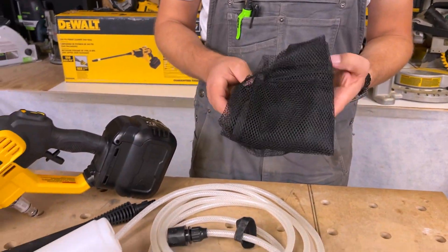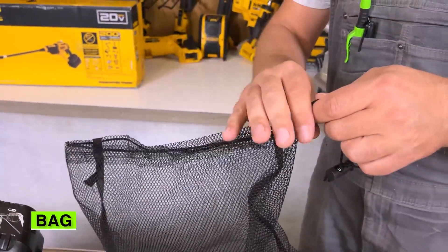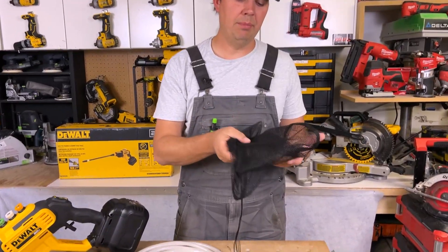All this stuff will fit nicely in this bag so you can keep it all together — just a drawstring, and it's got holes so if it's wet it'll dry out nicely. It won't get mildewy on you.